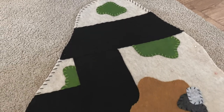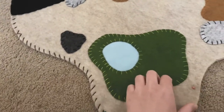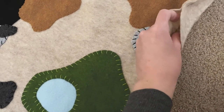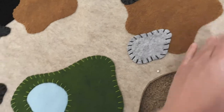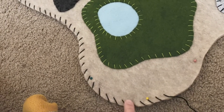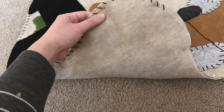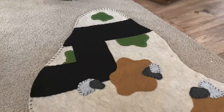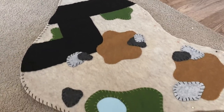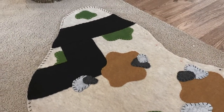I wanted to give you a look at the felt mat — I'm nearly finished. I've sewn all of the colored pieces on just to the top layer. What I'm doing now is I've pinned the top and back layers together and I'm going around the edges, so that way it will be a solid, smooth piece on the back with no strings or stitching visible. This is almost done, and then we'll be ready to play with our forklift.